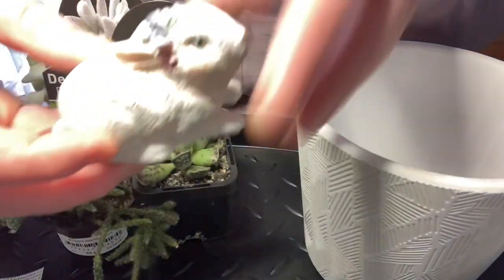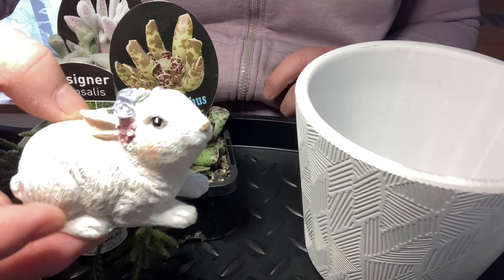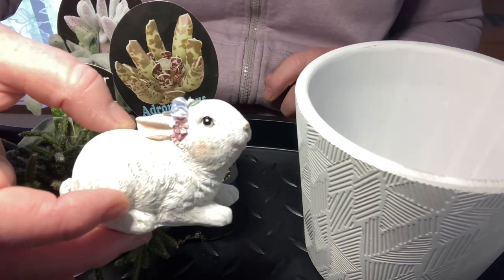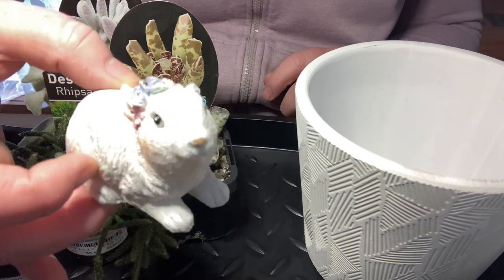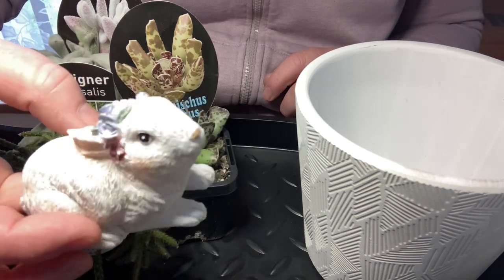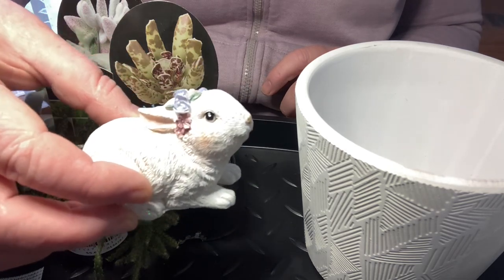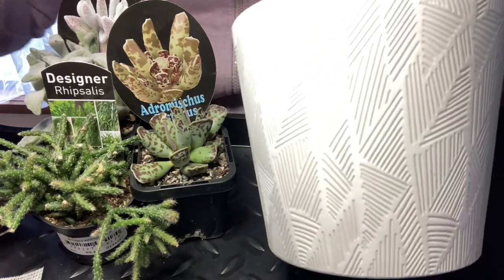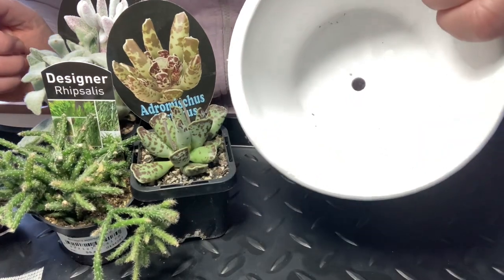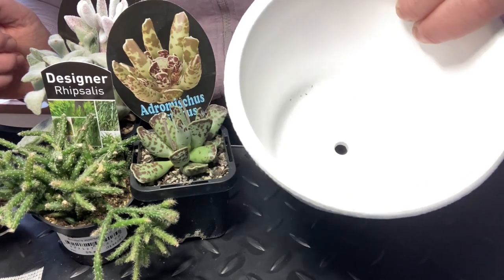I have a little bunny here, and the good thing about doing this late — after Easter — is that I actually got it on clearance for $4. It was worth $8. It's just a little ceramic bunny. They usually clear everything out really cheap when Easter is done. And we have a white textured pot here. I'm hoping it's not going to be too much white, but this was the only pot that looked like a pretty good size.